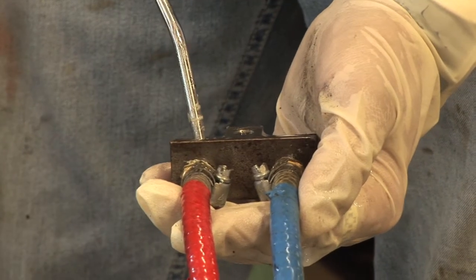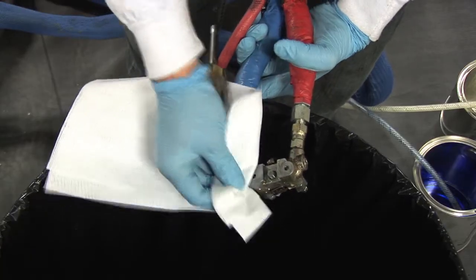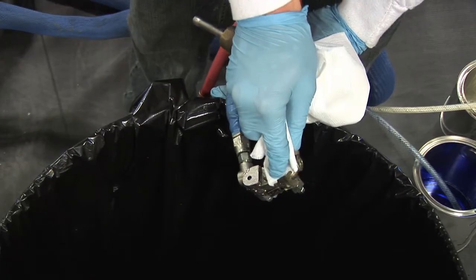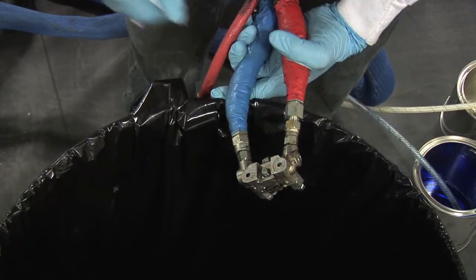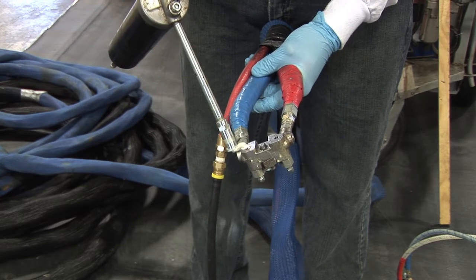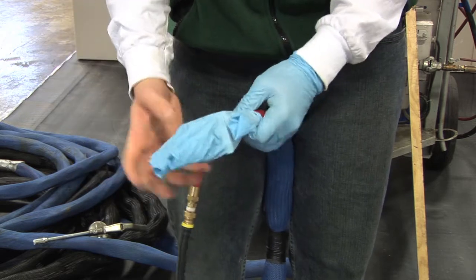With compressed air, blow the recirculation block clean. With a clean rag, wipe the A side of the gun block, and with another clean rag, wipe the B side of the gun block clean. Grease the gun block with white lithium grease only. Cover the gun block with a clean nitrile glove, plastic bag, or plastic wrap.